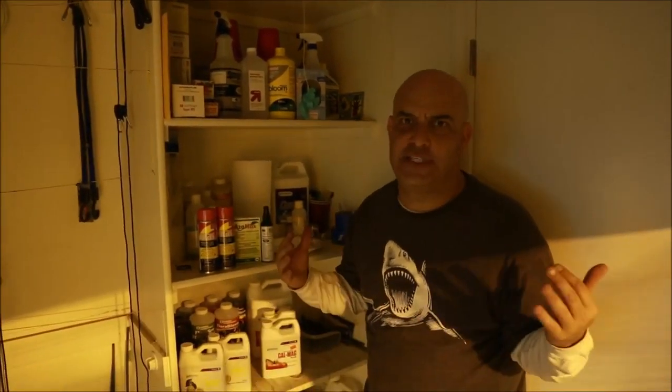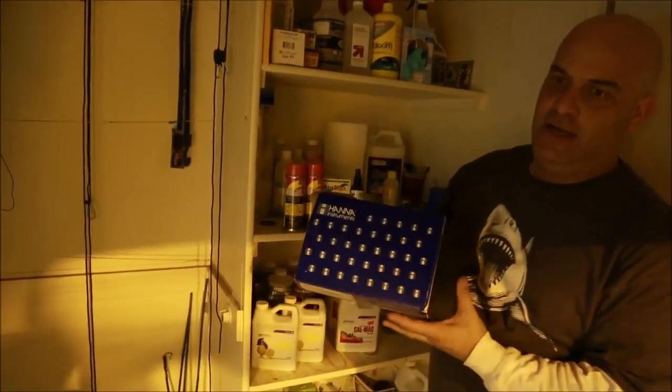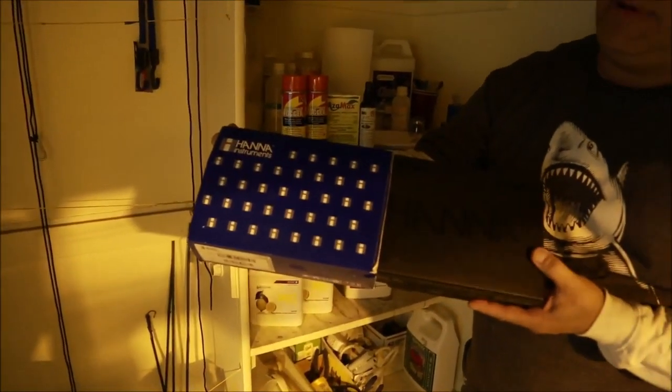Every garden has it — your garden, my garden — every garden has a shelf of shame. It's the stuff you've collected over time from when you first started growing and thought you needed everything, to now when you only use a couple of bottles. Let's see what Old Navy has. Starting up top: a Hannah meter — nice continuous meter — and a Hannah box.